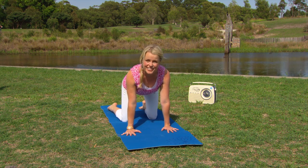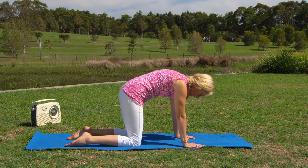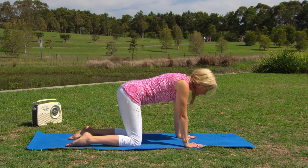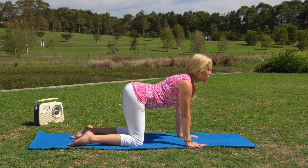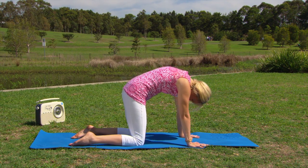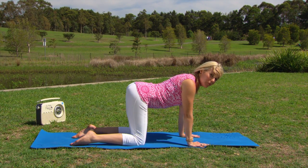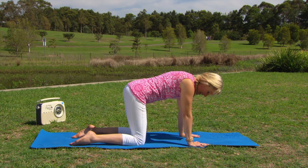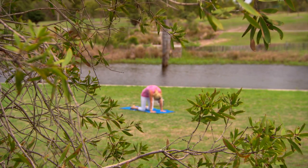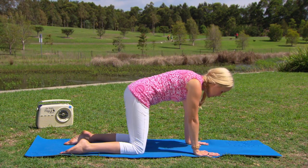Moving on to cat-cow: inhale, looking up towards the sky, dropping the tummy towards the mat, squeezing those shoulder blades together. And exhale, chin to chest, arching up towards the sky with the back. Inhale, looking forward, squeezing those shoulder blades, and exhale, arching up. This is called cow position for obvious reasons, and cat. Just nice, steady, fluid, floating movements — working the breath in time with the movements.